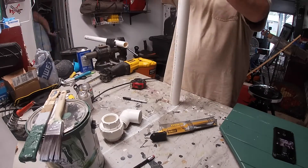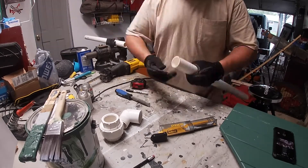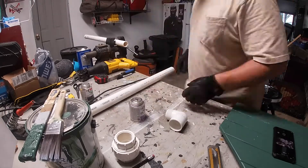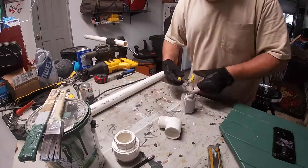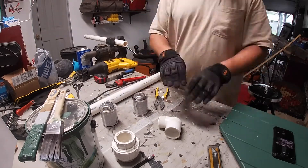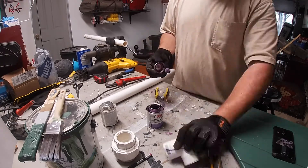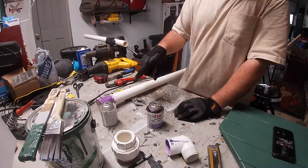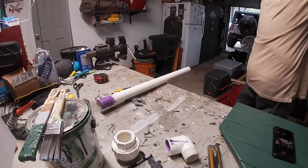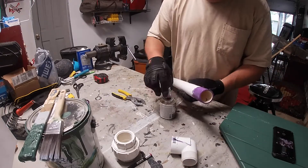I like to clean the edges up with a rasp — just get all the burrs off. I realize that's a bit overkill for this particular project, but dry-fit all the pieces together and wipe all the dust off. The purple primer lid was completely stuck to the can — it's a brand new one. I don't think I've ever bought a can of purple primer where the lid just came off like it was supposed to. A little bit of force and application of a tool, and we're ready to go. So, like any other PVC project, purple primer on the inside of the elbow and the outside of the pipe. Let it sit for a minute, then glue on the inside of the elbow and the outside of the pipe, and put them together.